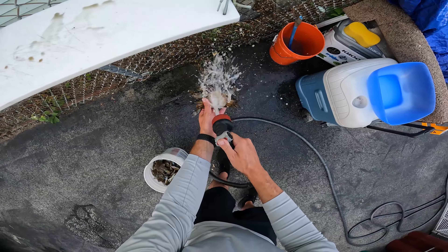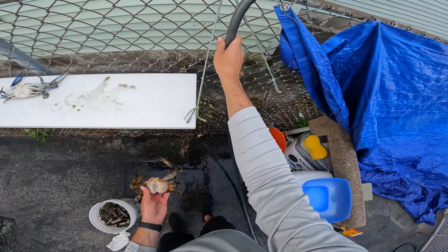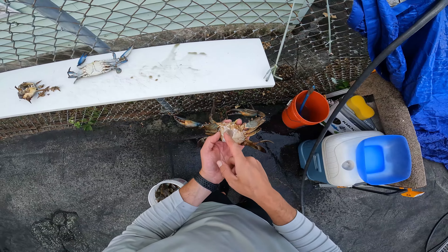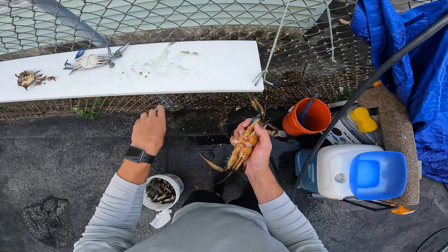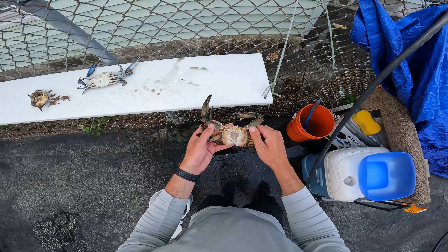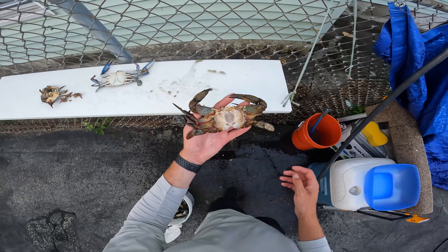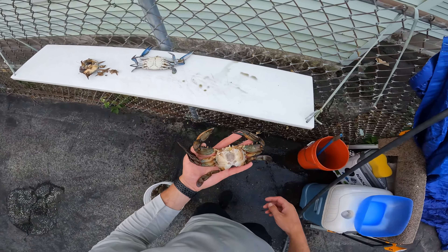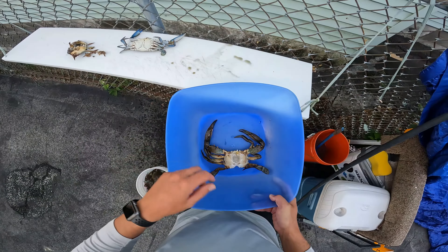This crab's not alive — it can't feel anything right now, so don't think this is cruel. It's just the nerves reacting with the water. You can see all that meat in there. Then basically take a look over your crab, grab anything extra, and that's it. This crab right here is going to go into the steamer just like this. After that, you can pick it, eat it, and have a great time. That's a clean crab ready to go — throw it in your bucket and you're good.